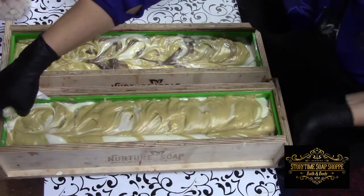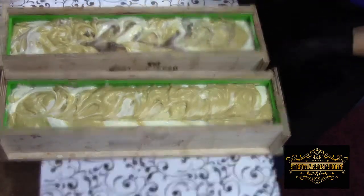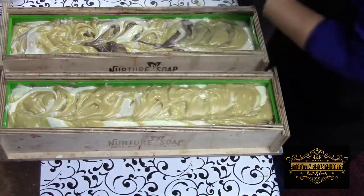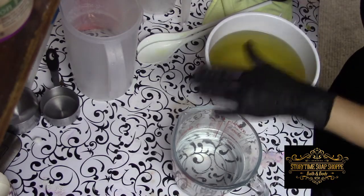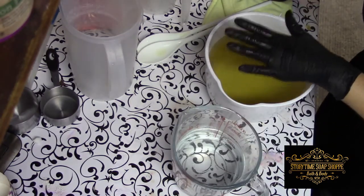We're going to go ahead and give that a tap just to even it out a little bit. I'll spray this down with alcohol to prevent any soda ash, and then we'll get to mixing the icing. Here we've got our oils and our lye water — we're going to get that mixed up and get ready to get the piping going.